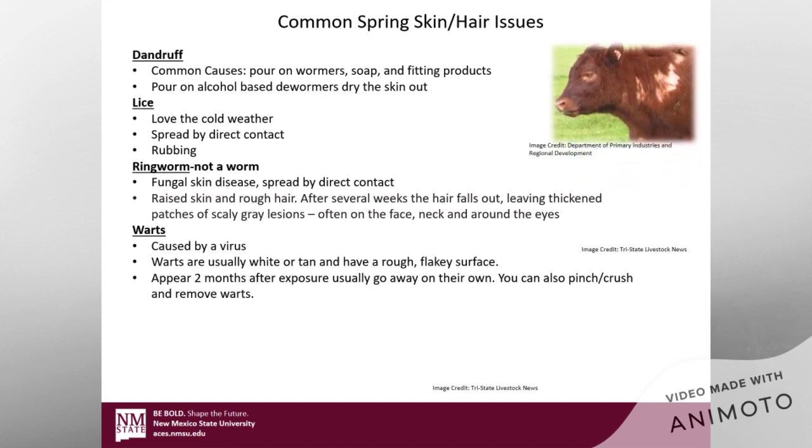Another issue is lice. Lice love cold weather, and lice are spread by direct contact. If you have a few calves in the barn and one of them has lice, they're all going to probably end up with lice. Also, if you're going to jackpot shows, your calf could rub up against somebody else's that has lice and you'll end up with lice as well. Another way lice gets moved around is by sharing equipment between calves when jackpotting with friends.